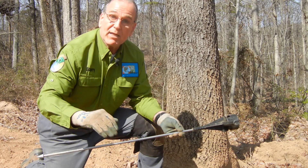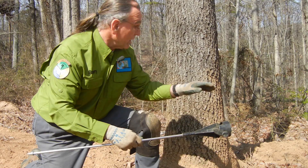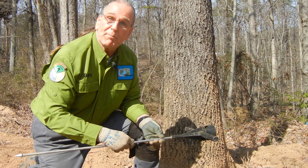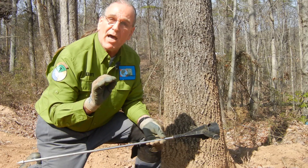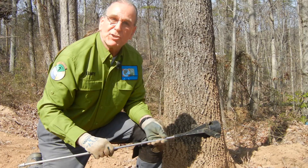We're going to aerate, decompact, radial trench, and bio-stimulate. We're going to incorporate existing organic matter in the critical root zone on the backside that has not been filled in. Once they understand that all of these actions bleed into one another to make a nice, healthy, risk-free tree, they'll consent and you'll have a job.